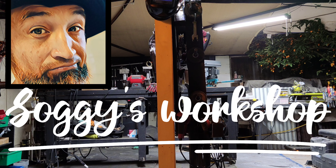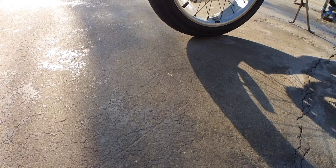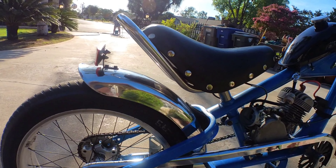Greetings and welcome, my dear friends. Welcome once again to Soggy's workshop. In this video we will be wrapping up our latest project and go over the process and some of the problems we encountered along the way. Here she is, my friends — the blue stingray.